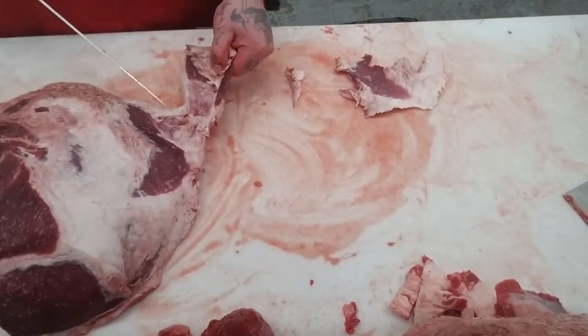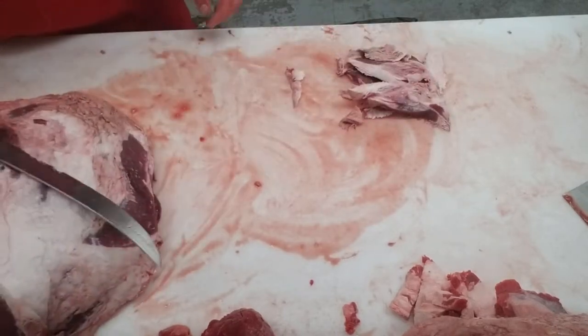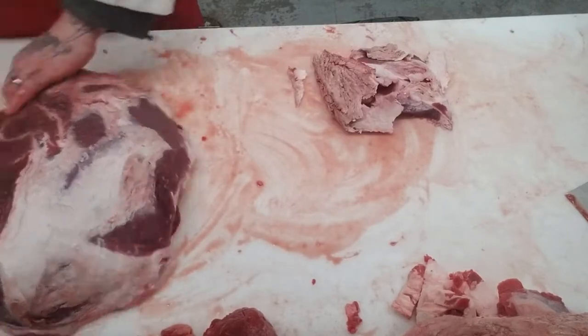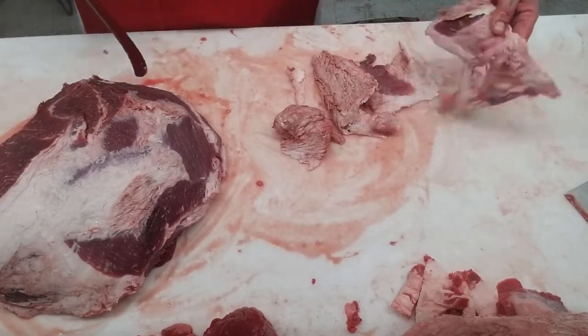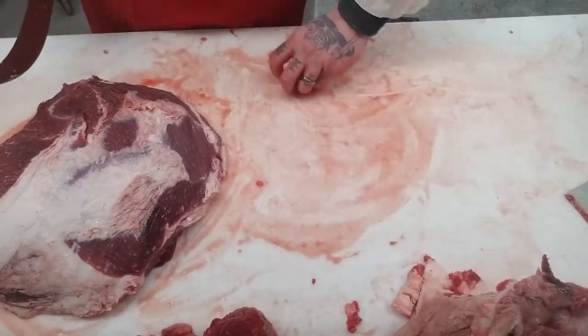Like, it just looks dirty. Clean that off — anything that's got a decent amount of meat on it can go into our trim, but the fat itself can just go into our fat pile.